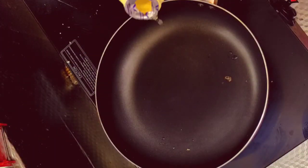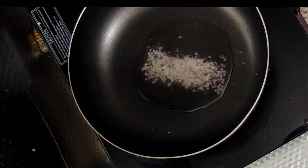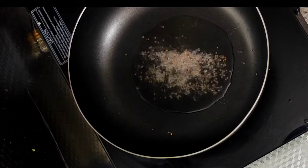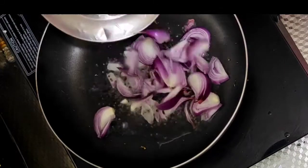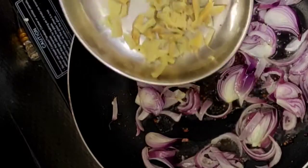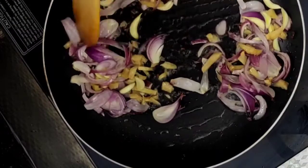Now we are going to make a curry. We are going to make one tablespoon of the sauce, then we will add a half teaspoon of the sauce. We are going to clean the vegetables. Let's put a little of the vegetables and mix them together.